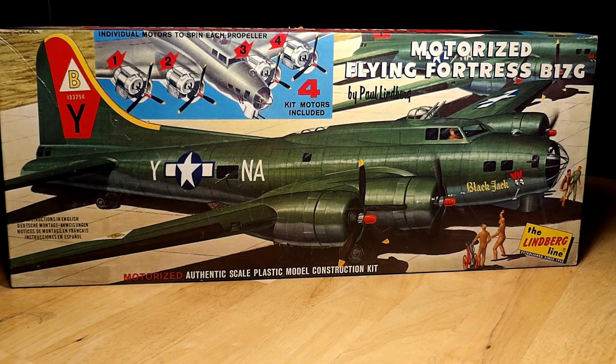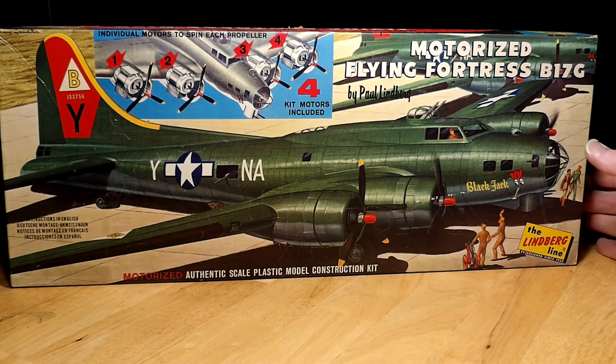Highly detailed kits probably didn't start coming until the mid to late 70s and 80s, with Tamiya and other Japanese companies stepping up the game. But this was the bee's knees for me as a kid. In 1965, I was eight years old, and to have a motorized B-17 was something else. I like the name on it — 'Blackjack' — with the stylized bombs with two eyes.